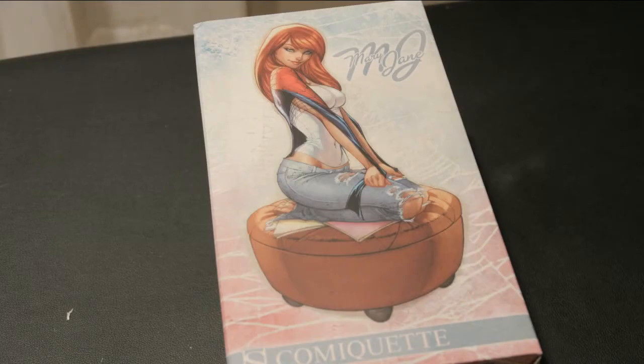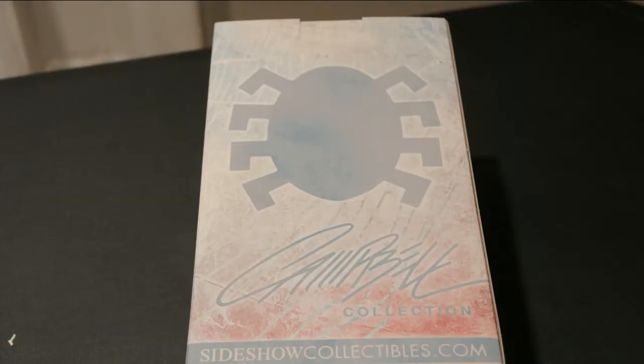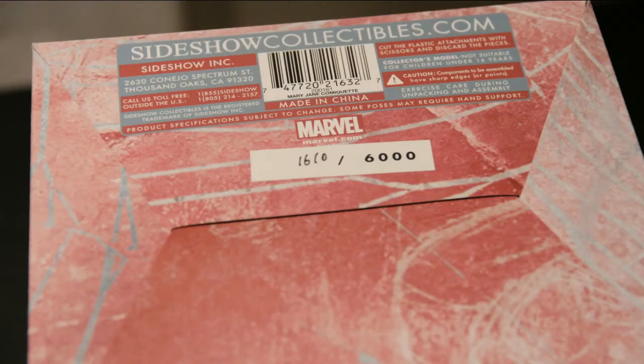You can see his work on the front of the package and a replica of his signature on the back. Each of the pieces is hand numbered out of a limited 6,000 piece run, so they're fairly limited.